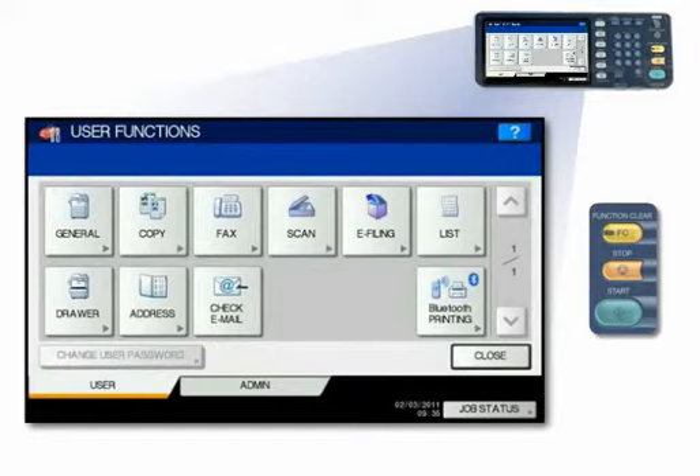The copy calibration process is completed after the message disappears. Note: if the test chart is not properly placed, the message 'Set chart correctly' displays on the touch panel. Reposition the calibration test chart and press Start again to calibrate.